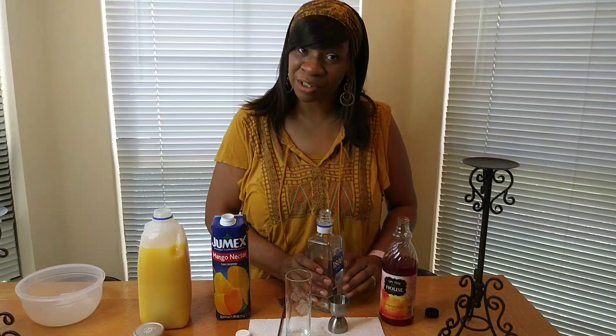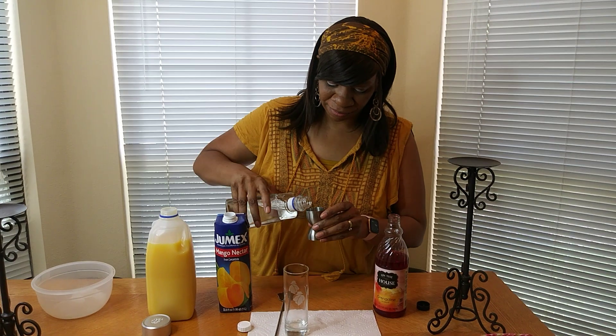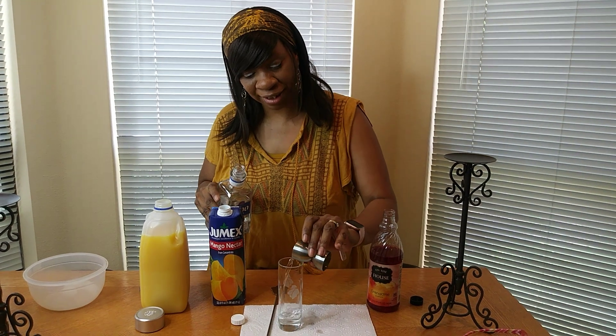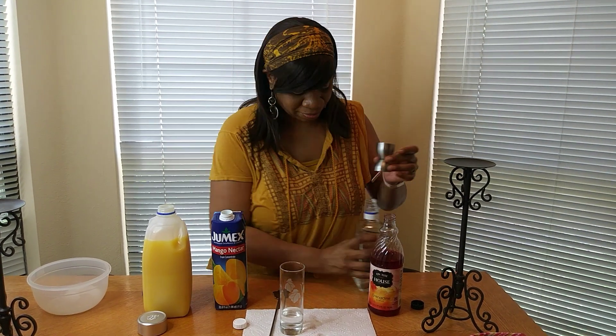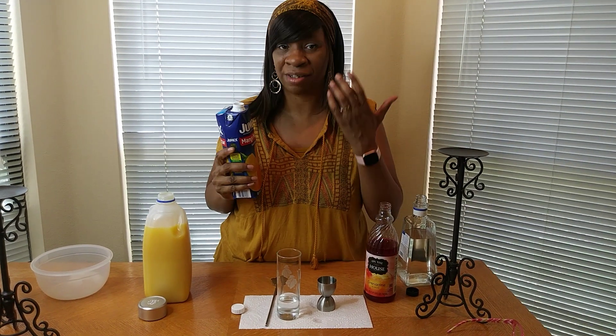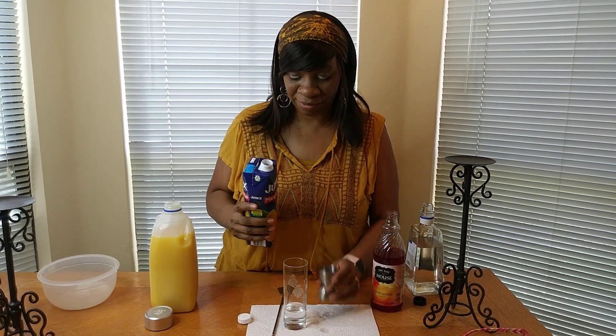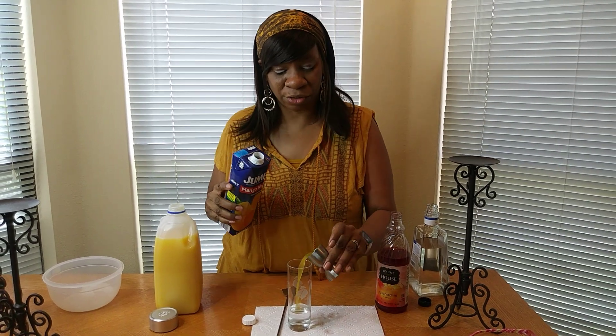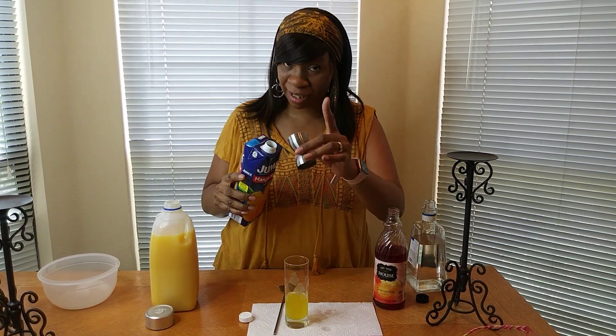I'm going to put one ounce of tequila right into my glass. Next I'm going to put two ounces of the mango nectar. Now the recipe calls for one, but I thought the tequila was kind of strong because I'm not a tequila drinker. So to combat that, I'm putting two ounces of the nectar to make it a little sweeter for me. You can modify this how you want, but I'm putting two.